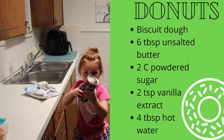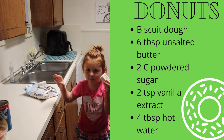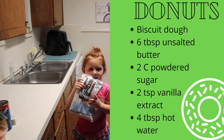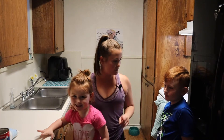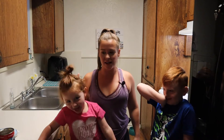Let's talk about the biscuit ingredients. You're gonna need some type of biscuit dough, some unsalted butter, and the last thing you're gonna need for those doughnuts is some powdered sugar.